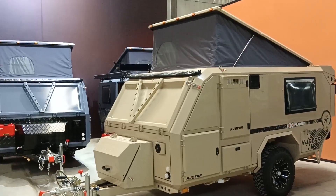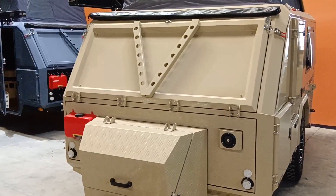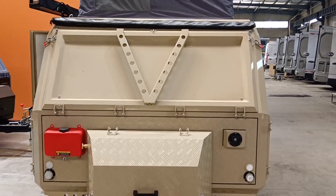Hello everyone and welcome. Today I will introduce this desert color travel trailer. I will show you the exterior first and then we will check the interior. I will open the hatches and give you some instruction and introduction for the trailer, so let's take a look.